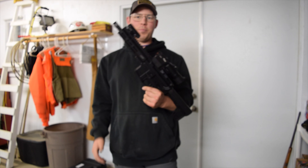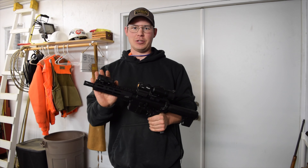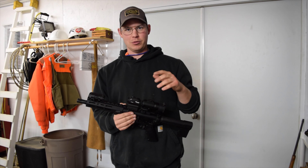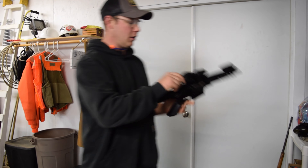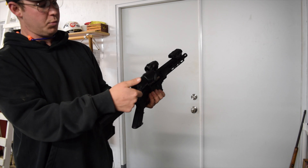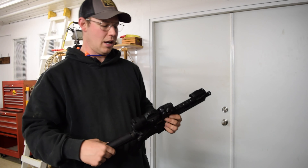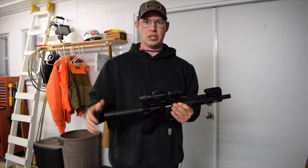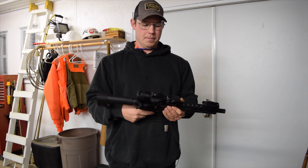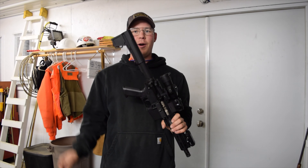So today we got the APF Econo pistol 5.56, it's got a seven and a half inch barrel. I topped it with a Sig Romeo Juliet red dot with a 3x magnifier. The magnifier just flips out of the way — spring-loaded, no button to push. The Sig red dot I've had a lot of luck with; it's fully adjustable, works great in bright daylight and at night. It's also got a sliding arm brace.